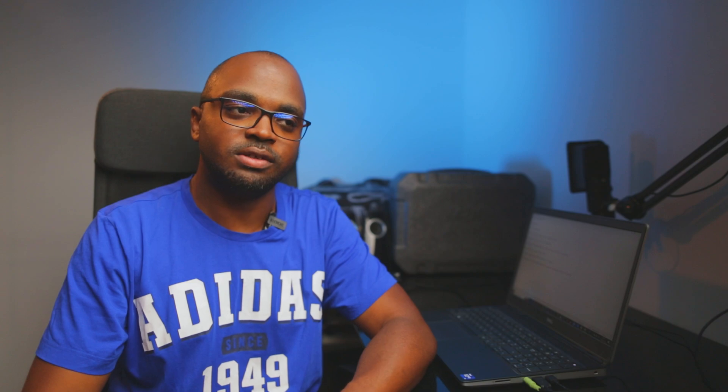Most DJI action cams and drones use D-Cinelike, but D-Log M is a much flatter profile with more options to tweak the settings. All those qualities are going to make your footage look better at sunset and sunrise — the best moments of the day if you want to produce better videos. Another pro is that all accessories, batteries, and filters you had for the Action 3 are compatible with this one, so you don't need to rebuy them.